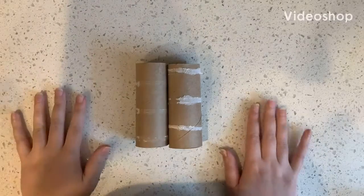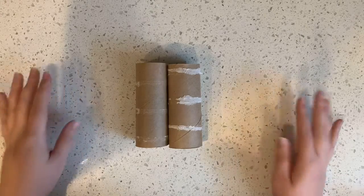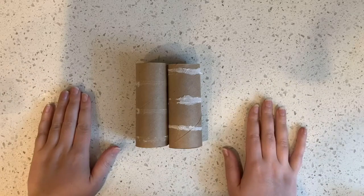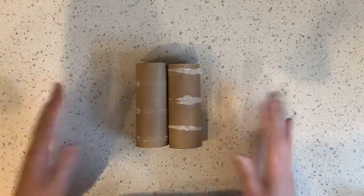Hi friends! Happy Crafty Day! This is super exciting because I love to make things — and anything that you make can be a craft.